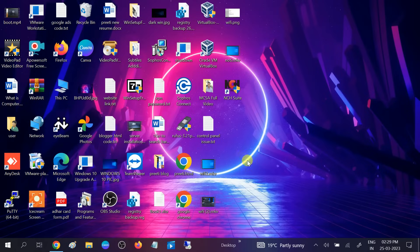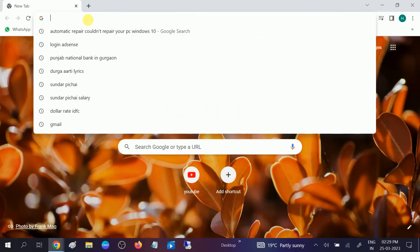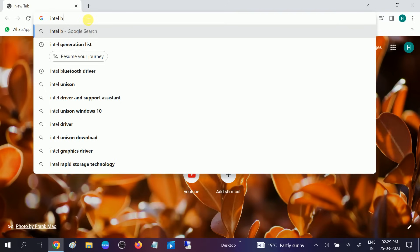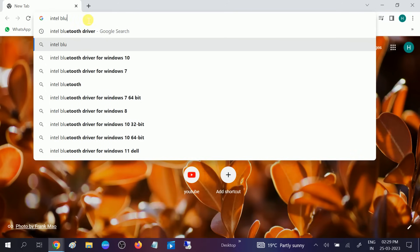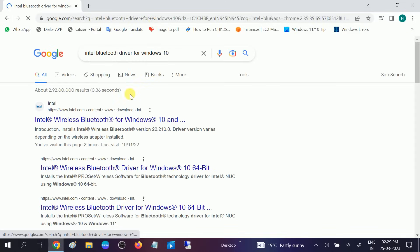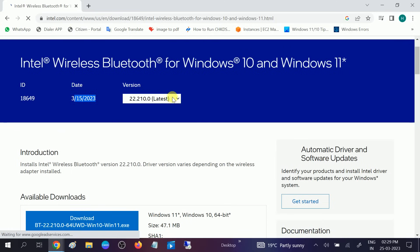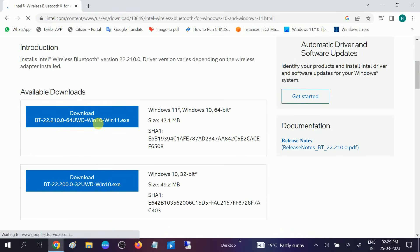Since Bluetooth was not available in Device Manager, I need to go to the search bar and install the driver manually. Go to Google and type 'Intel Bluetooth driver for Windows 10', then hit Enter. Click on the first link. You can see the latest driver is already selected — download the Windows 10 and Windows 11 version.